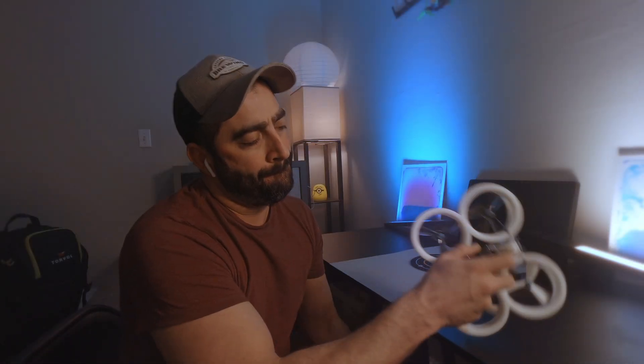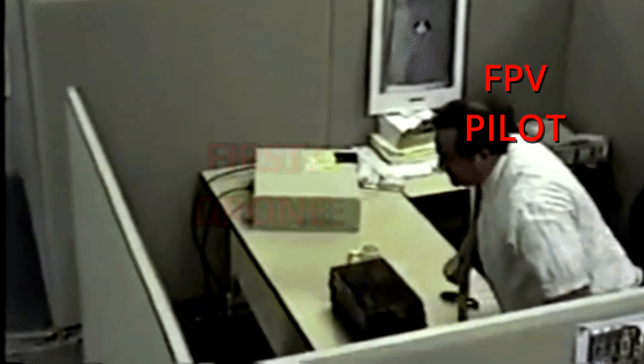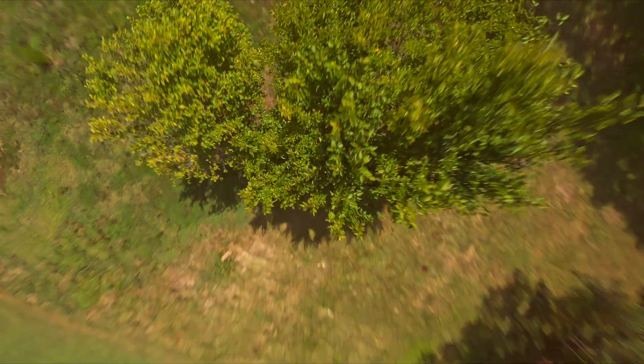This Tiny Whoop drone has prop guards, which makes it perfect for durability. You can crash it over and over again without breaking a prop every time you fall out of the air, which is a must when learning how to fly — because there are going to be so many crashes. The goggles and RC are not the craziest best quality, but they are perfect for just starting off. With it costing less, you can feel a little more daring while trying out new stuff in the air. Knowing there's not a thousand dollars on the line every time you crash gives you confidence. Take off, crash, fly again — that's the way it should be when you first start.